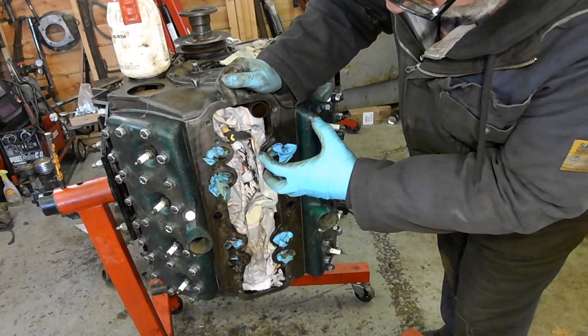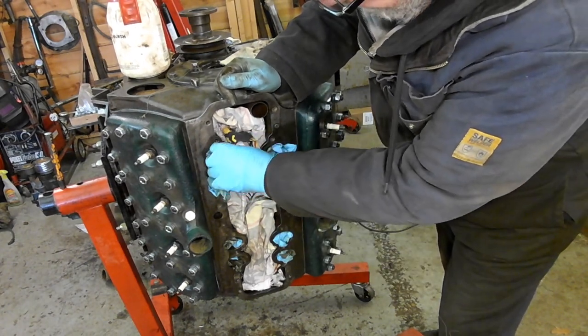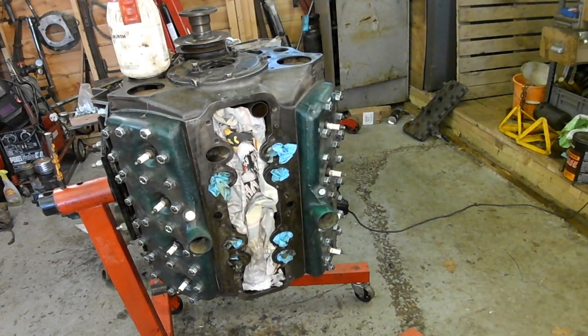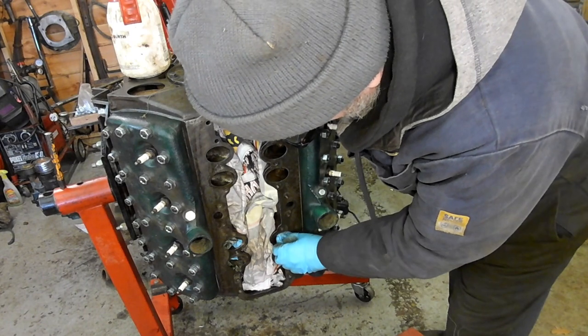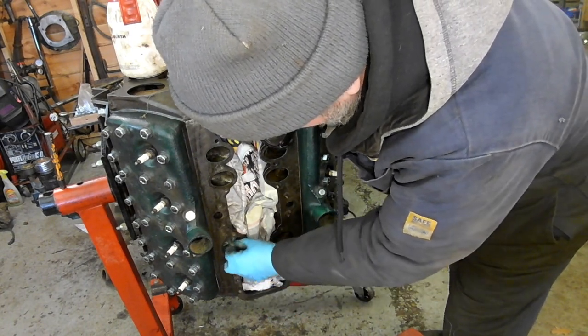The reason I put it on end is just so that gravity isn't working against me when trying to put bits down into the valley and down into the ports. I had a German flathead once and it was a lovely sweet engine.